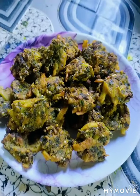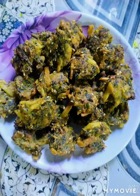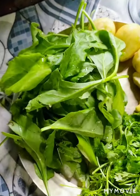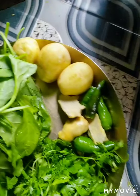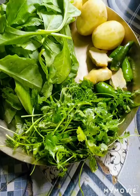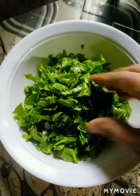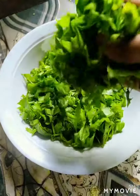I'm going to show you the recipe. Now, I need to add the ingredients for the recipe, and then add the recipe.